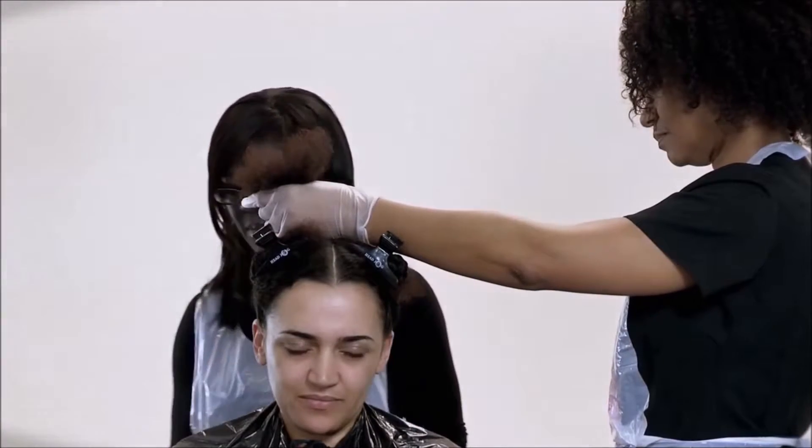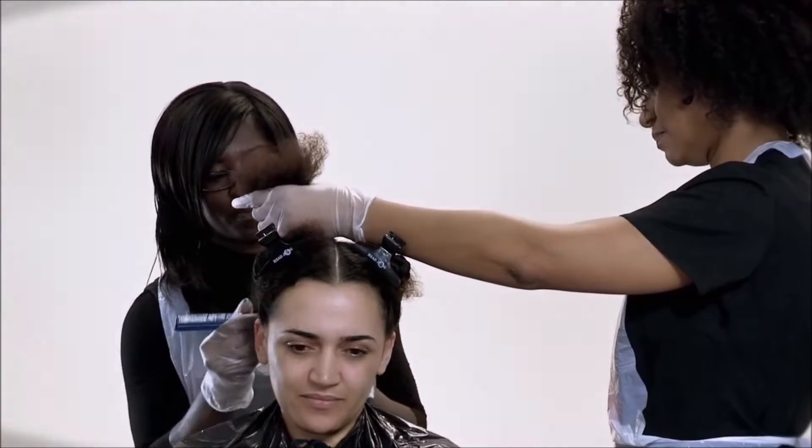Be on hand to assist the stylist in any way they need. This will vary from stylist to stylist, so just ask.